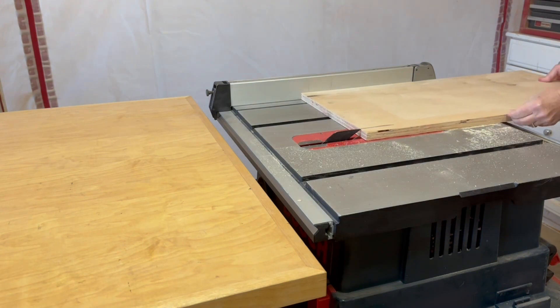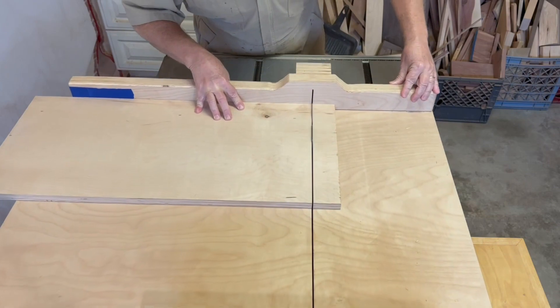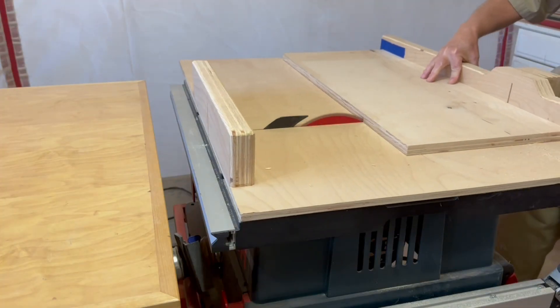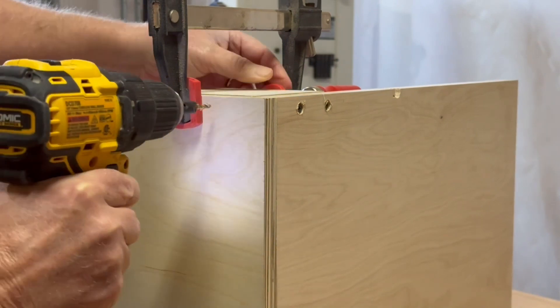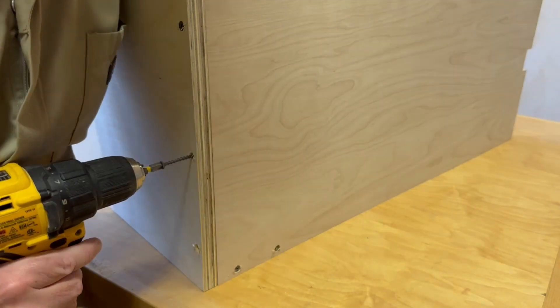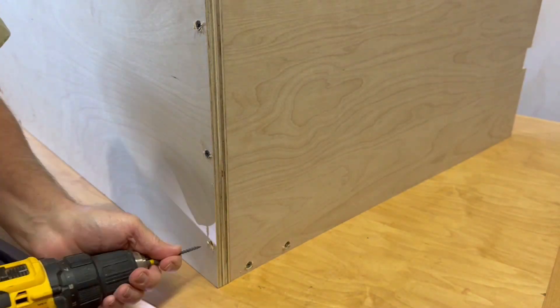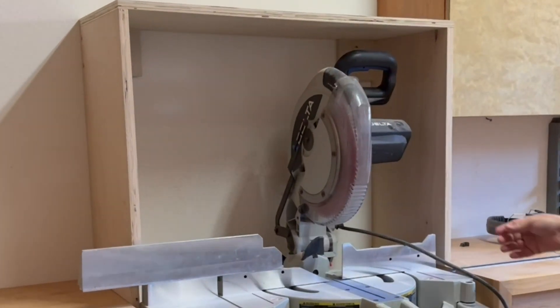I'm going to build a dust hood to see if I can contain some of the sawdust. I start by cutting three pieces of three-quarter inch plywood to make a simple box frame. Using some drywall screws and some corner blocks, it's pretty straightforward to assemble it. I set it in place just to make sure that I can still rotate the saw to any compound miter setting.